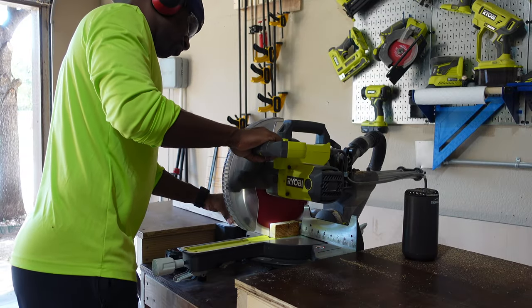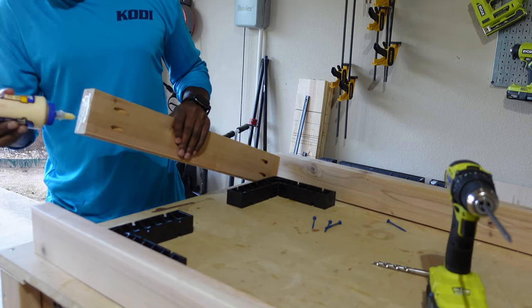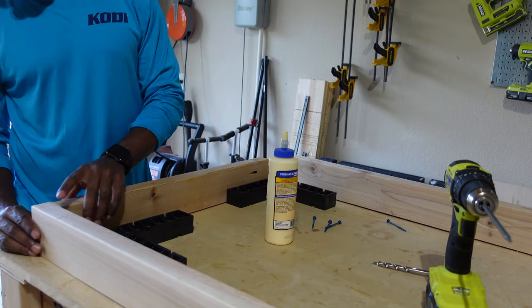Now the base is complete. I move on to making the bottom part of the bench — cut the two-by-fours to size and drilled some more pocket holes. I'll make sure things are squared up, and once that's done I'll glue and pocket hole them together.